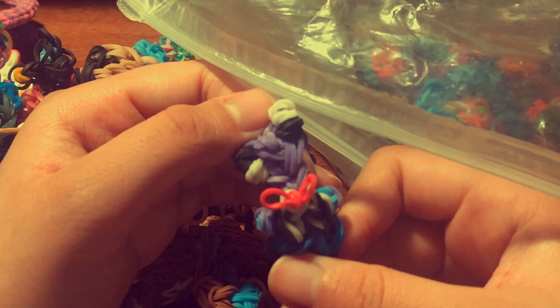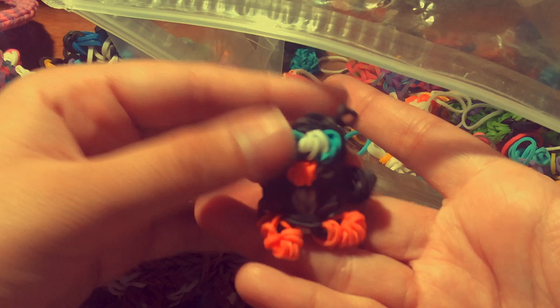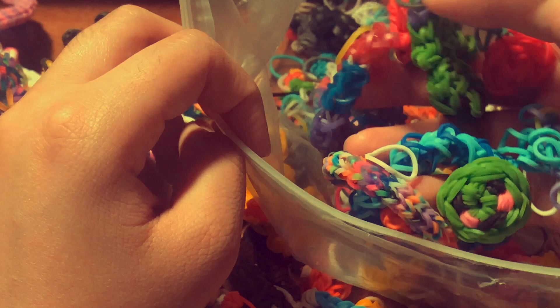I also have a Lumigurumi egg — I think that was by Jordan Team One. And then I have my first-ever creation with Wonder Loom bands — a penguin charm made with Wonder Loom bands. He's super cute. There's a tutorial by DIY Mommy. Then I have a Tigger tsum tsum with a tutorial by me, and a rubber band ball I made.